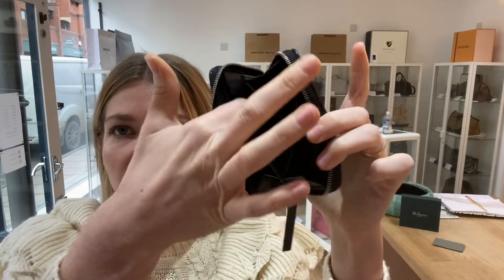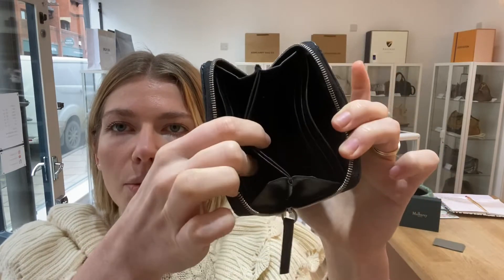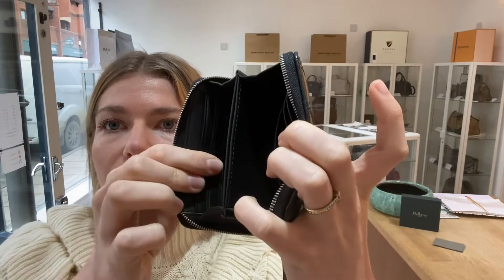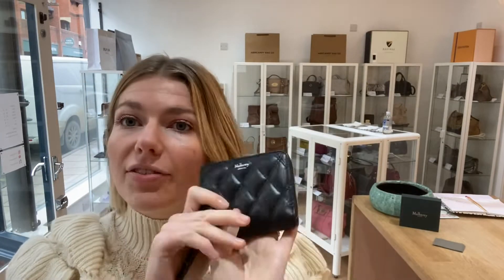So you've got this middle section which is more of like a flat pocket kind of section. Then you've got these two open sections with three card slots on each side. So you've got a nice lot of space here in this little purse. That's it for the features.